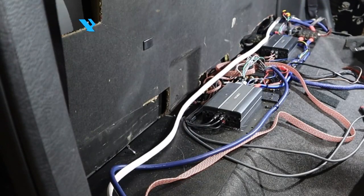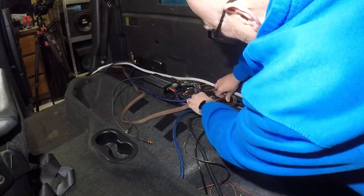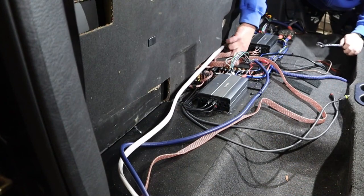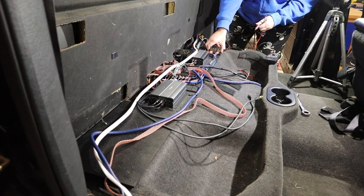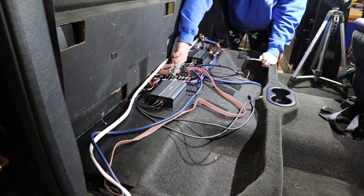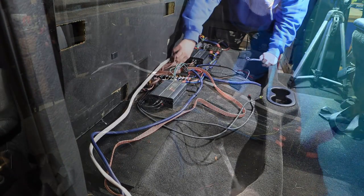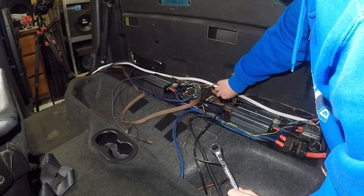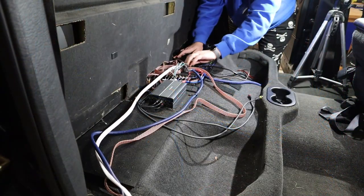The problem with using a daily driver as your project car is you have to drive it daily. I've got a minute to work on it so I'm going to take that minute and see if I can get some work done. You should always dress professionally before you do this kind of stuff. What I did was take the seat out and put the amp rack back in so that I could drive and have some tunes. It's a lot easier to get the amp rack out now that I don't have to fight with the seat.